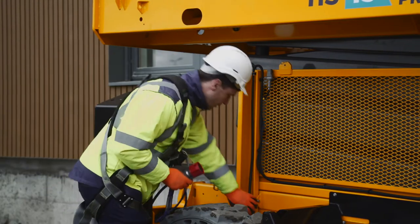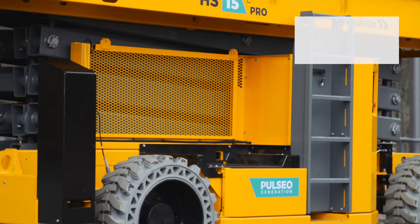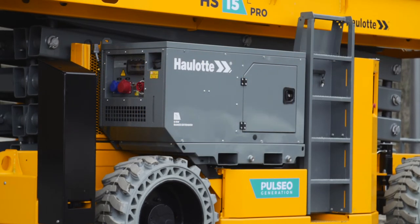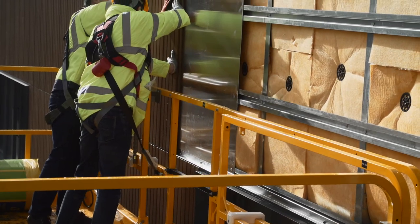Get the accelerated charger and recharge your batteries quickly. Is your work site not connected to the power grid? Get the removable range extender and recharge your machine in the time it takes for a lunch break. You can also keep working while it's charging.